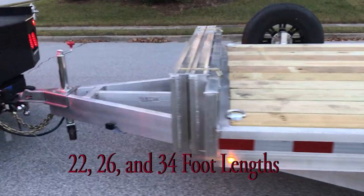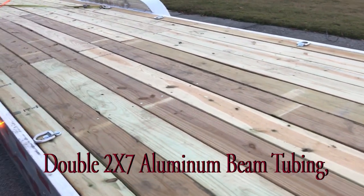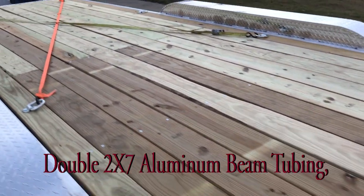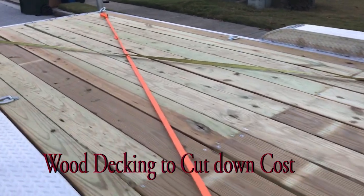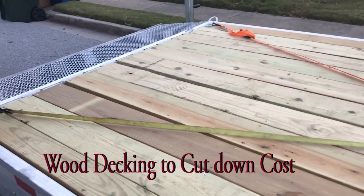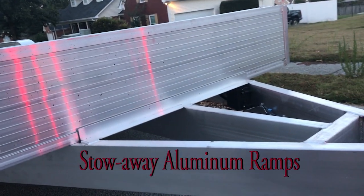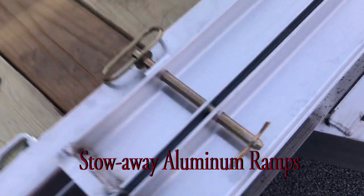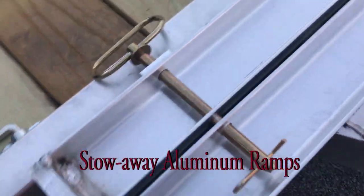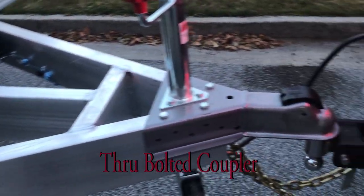They offer this in a 22, a 26, and then the big boy which is the 34 that we have here. This is built off of two-inch by seven-inch aluminum tubing. It is a wood deck trailer, which kind of cuts down on the cost of the expanded aluminum decking that something like Sundowner uses — that's what keeps this trailer in the budget area. The aluminum ramps store up front, pin in at the front rub rail, they're pretty sturdy and are right at six and a half to almost seven feet long.